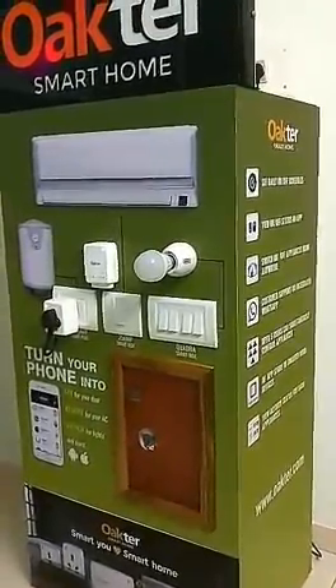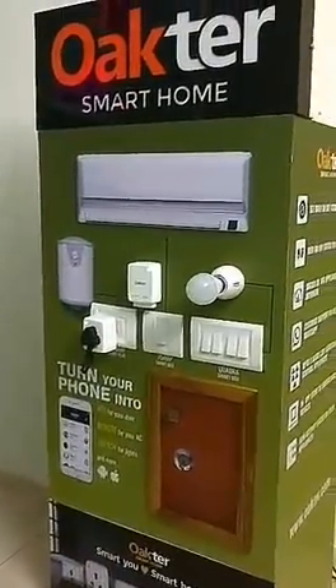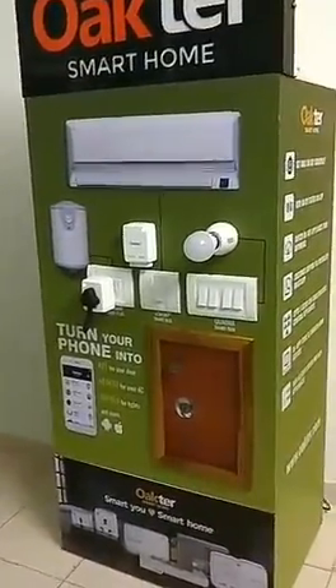This is the Hookedwing Demo Pillar. These are devices installed in it, and using the mobile app we can show a demo that it can operate.